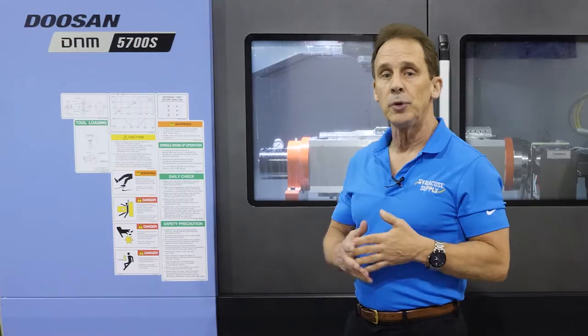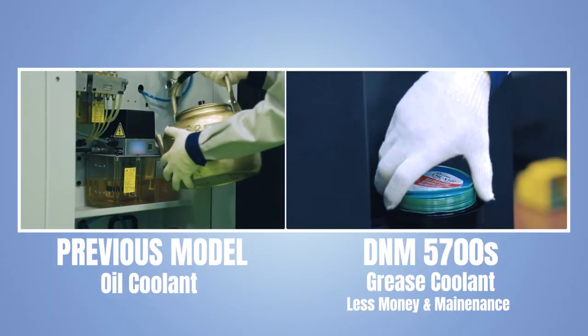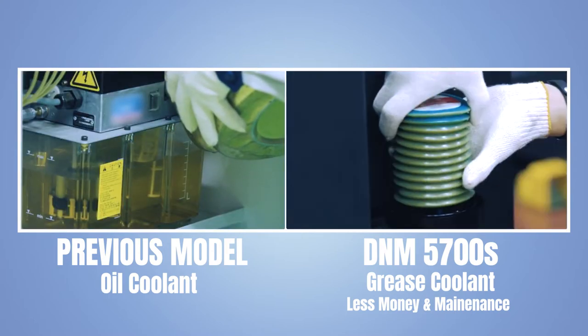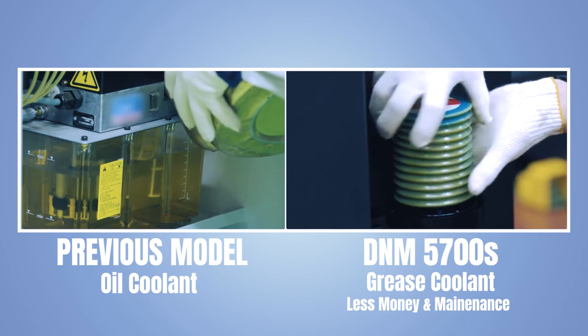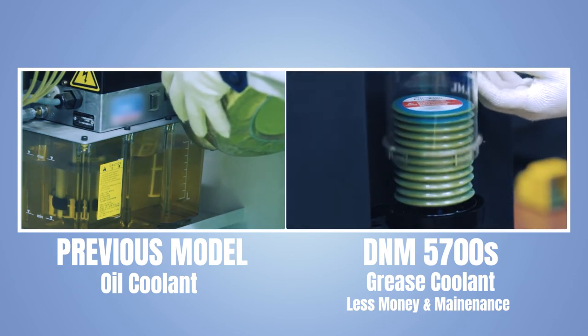We have also improved our lubrication system. We have now gone to a pump lubrication system on the machine versus our way oil — we used to use a 68 way oil on the machine. We have now improved that to a pump lubrication system, which has to be replaced about every six or seven months.